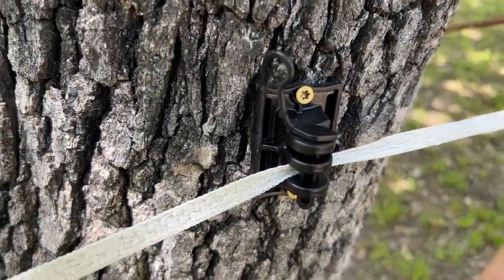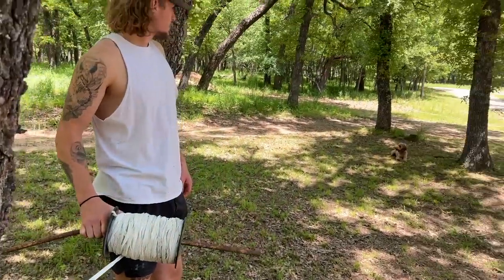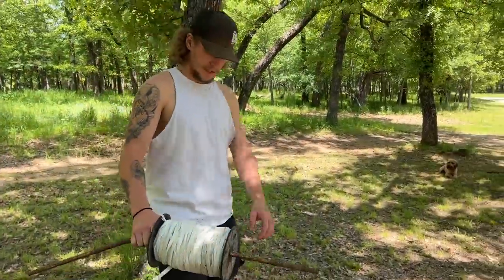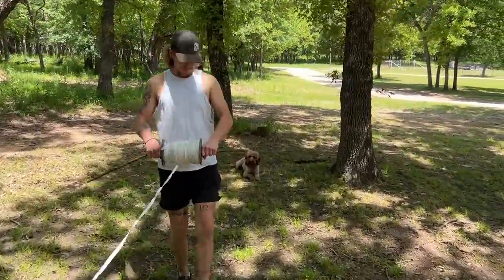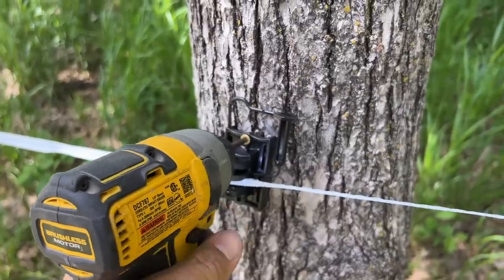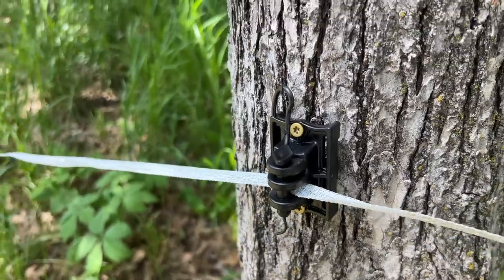What we're going to do — it's just temporary, I don't think these guys are going to stay here forever — but we're going to put insulators on the trees and kind of work our way around. Then we'll use some temporary fiberglass posts in between. Put the wire in there, drop that in place, and then when we stretch it, this can go back and forth and it'll hold it in place.